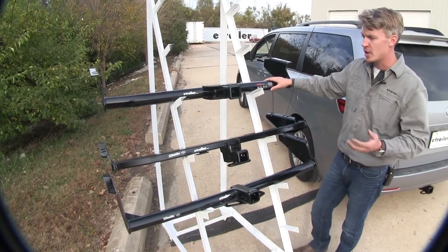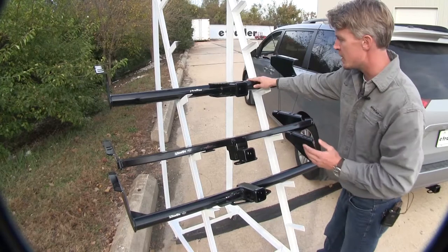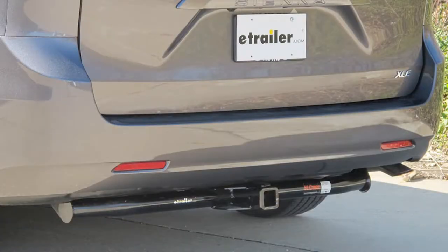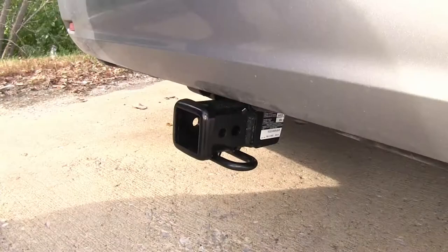One of the main differences between our hitches is how visible they are when installed on our Sienna. The round tube Curt and the Draw-Tite round tube on the bottom are both visible underneath our bumper, whereas on the square Draw-Tite, the receiver itself is the only thing visible.